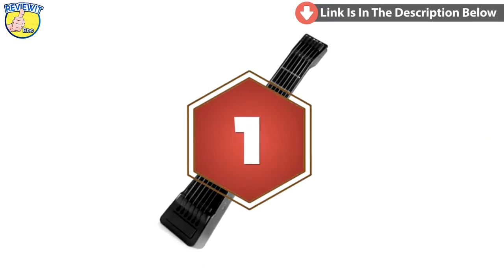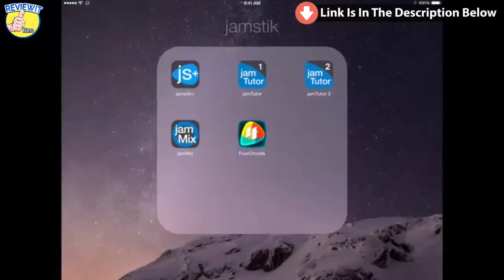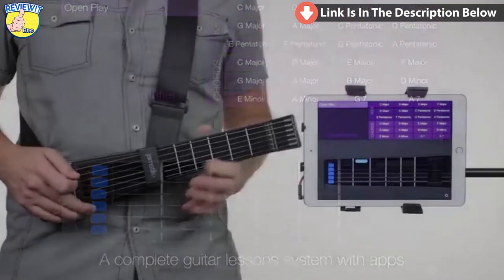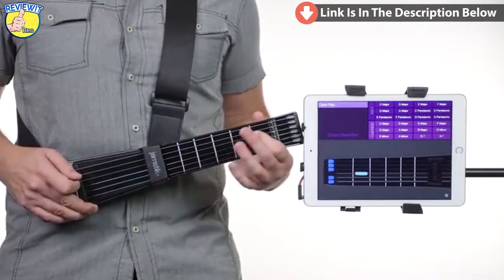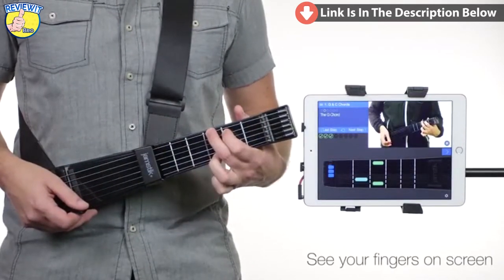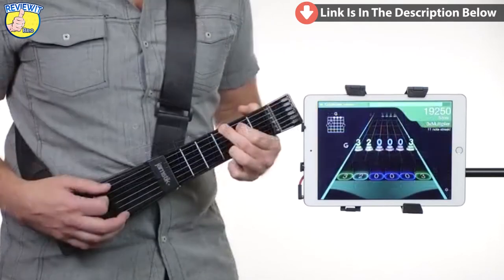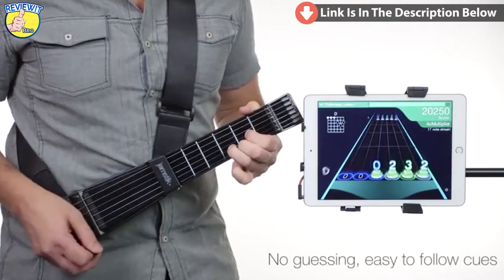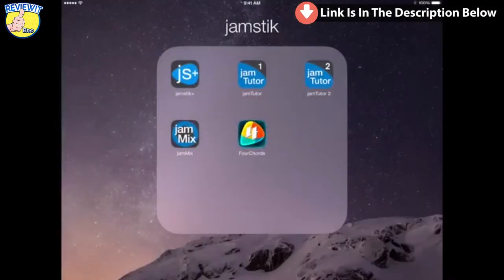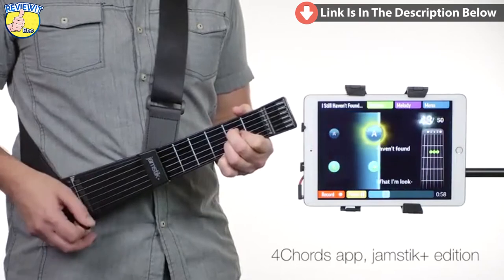The Jamstick Plus is the easiest way to learn how to play the guitar — period. The Jamstick is the complete guitar lesson system, with apps for the iPad, iPhone, and Mac, to help users learn how to play. The Jamstick is the only product that can see and show your fingers on screen to guide right from wrong. Partnering with developers Musopia, users can learn thousands of songs with the Jamstick Plus edition of the Four Chords app.